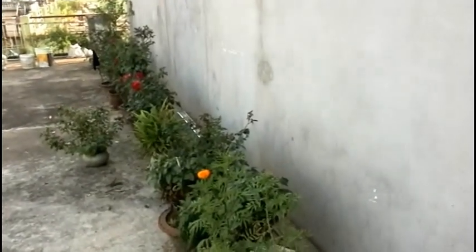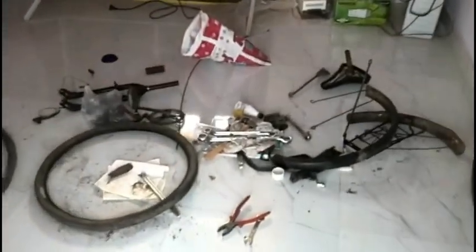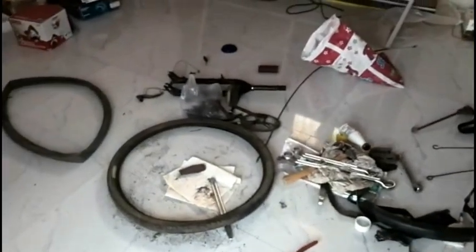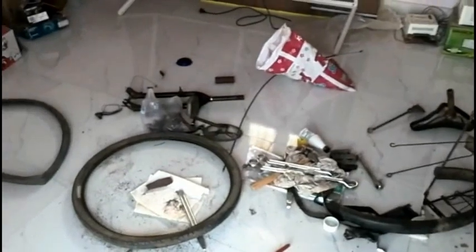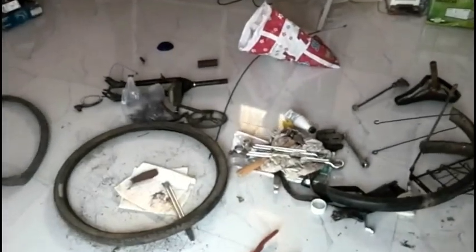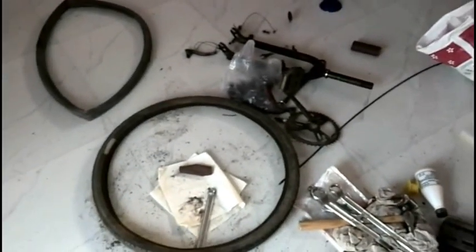Hi guys, this video is about restoration of my old MTB bicycle. It is very old, almost 17 years old. I used this bicycle when I was in school and now I would like to restore it completely and get it back on the track. I would like to use most of these old parts — I don't want to get new parts; instead I would like to restore all the parts as well.